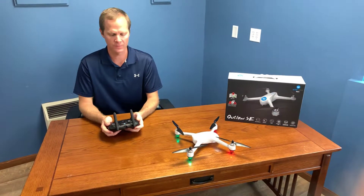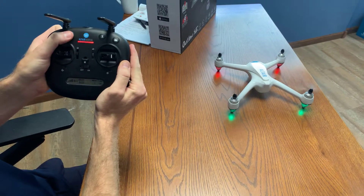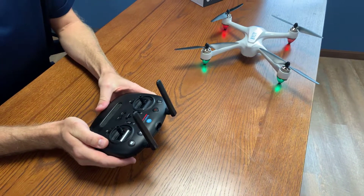The best way to do this is with the red lock button on the controller. Press it once and the propellers will unlock. Press and hold it down and the propellers will lock. That's the easiest way to lock and unlock the propellers on the Outlaw SE.